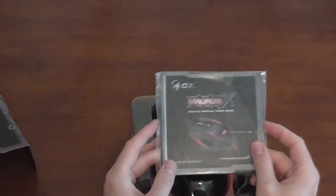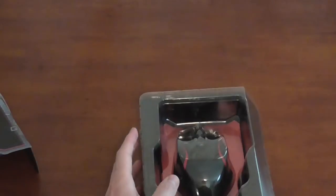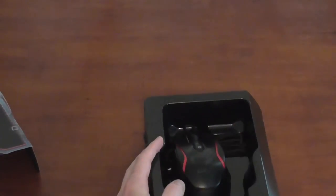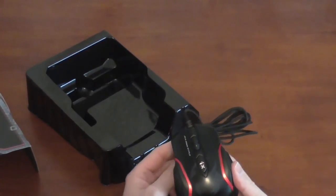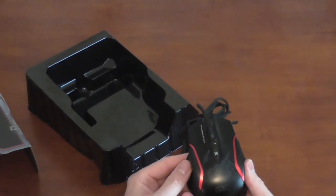Moving to what's inside of the box, underneath the mouse is a package containing the included software, a guidebook, and an extra set of foot pads. The mouse itself is sandwiched between two pieces of plastic and the braided cable is located in the tray below the mouse. The Maris X has a nice sleek design with a GX Gaming Scorpion logo on the back. It can also hold up to 40 macros and, although you can't see it here, it has red LED lights as well.